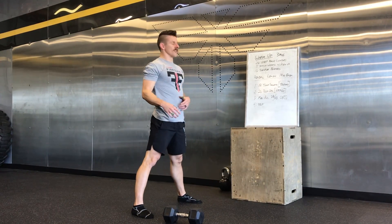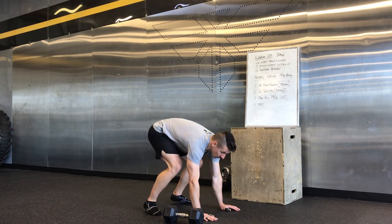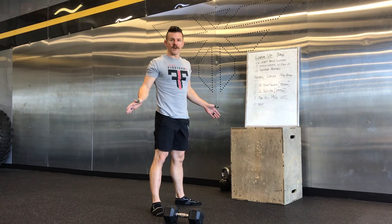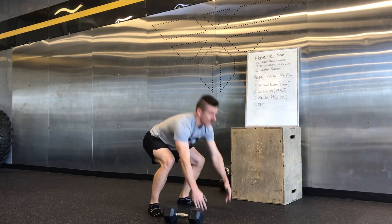And then you'll go into your simple burpees. You're going to come down, hands on the ground, shoot the legs back, and then come up. No push-up. No jump. Shoot the legs back, up, stand.